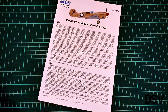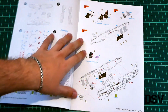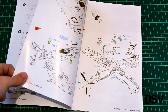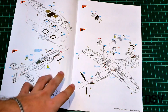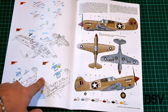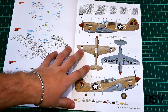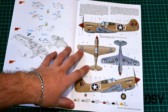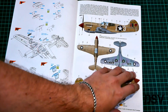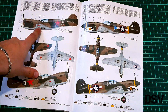The last component is the assembly manual. As you can see, it is printed in color. On the first page we have a short history note, then we go to the parts map, a paints chart, and the assembly process starts from the cockpit, continuing with joining the fuselage halves, wing assembly, joining fuselage with wing, landing gear, and propeller — 12 steps in total. Here is the first marking guide: a pilot from the 64th Fighter Squadron, 57th Fighter Group, based in Hani Main, Tunisia, 1943, with a nice scorpion on the nose.